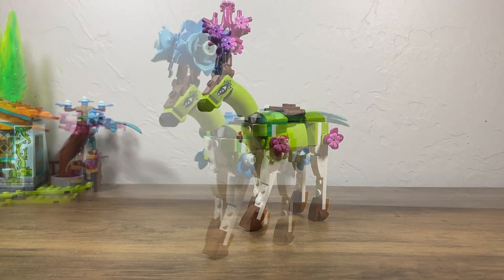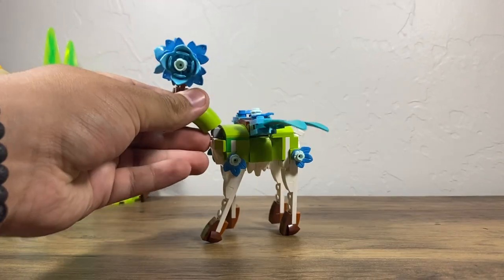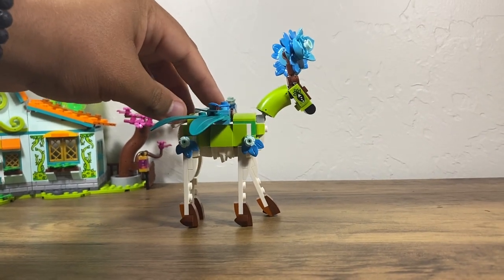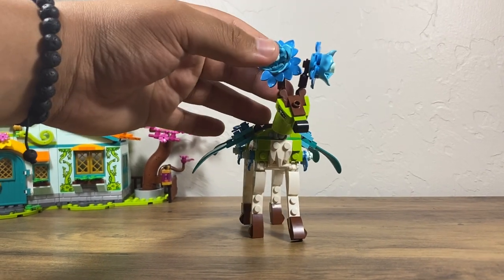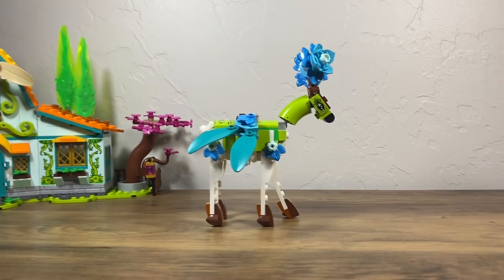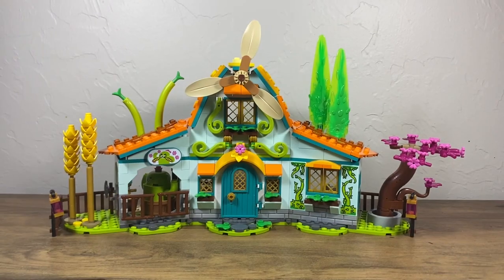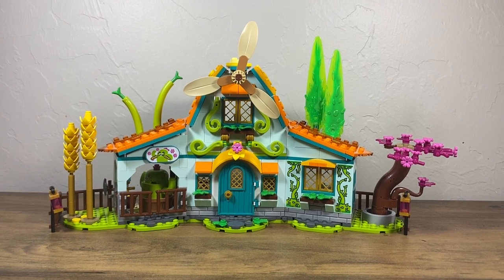Here we have the swapped-out version featuring blue Pegasus wings and big flower pieces. I love this look personally, but I don't like that it takes away from the overall build, which I also think looks better with the blue pieces on the stable. Here's what the stable looks like with the pink pieces, and here's what it looks like with the blue pieces — I think I like the blue better.